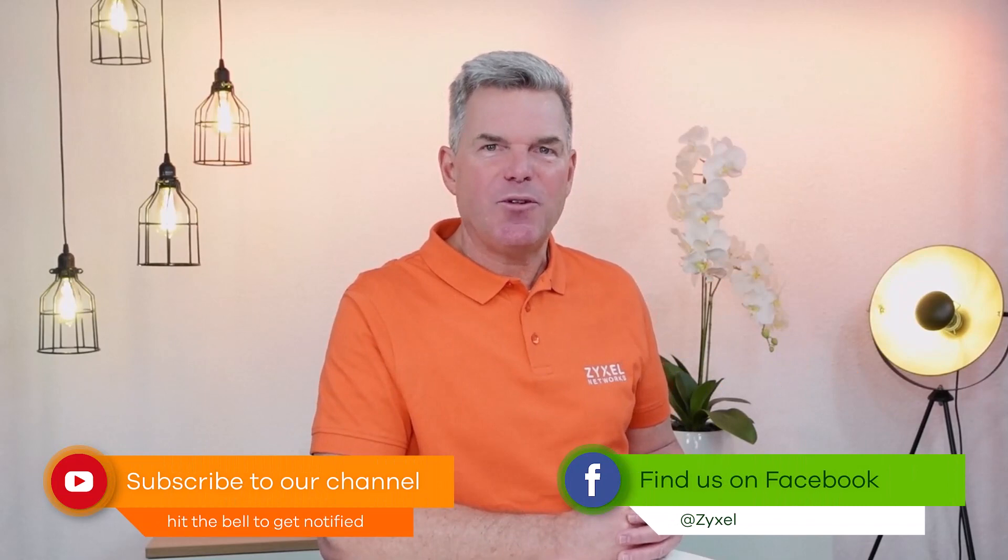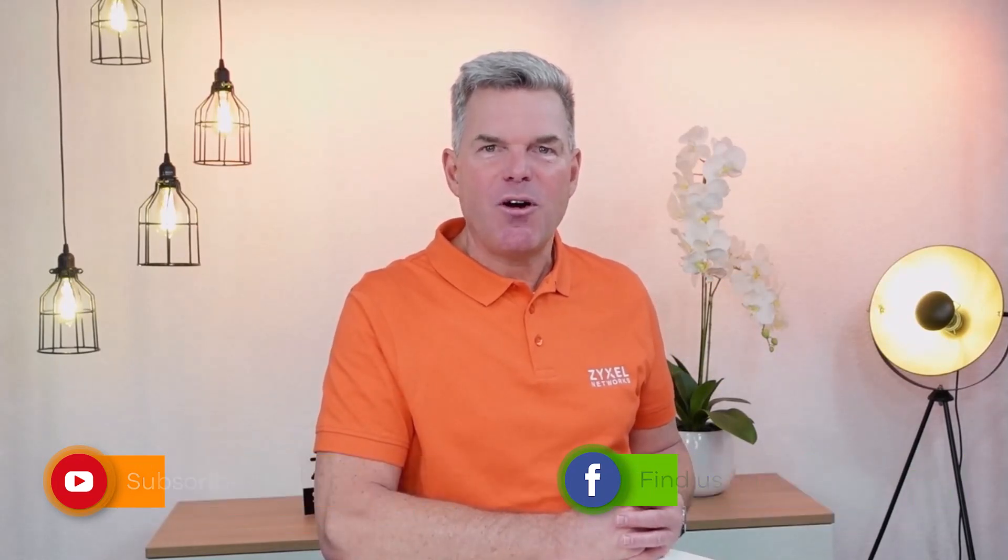You can also follow us on Facebook. For our resellers we offer the site partner.zyxel.eu where you can find special offers and more detailed information.